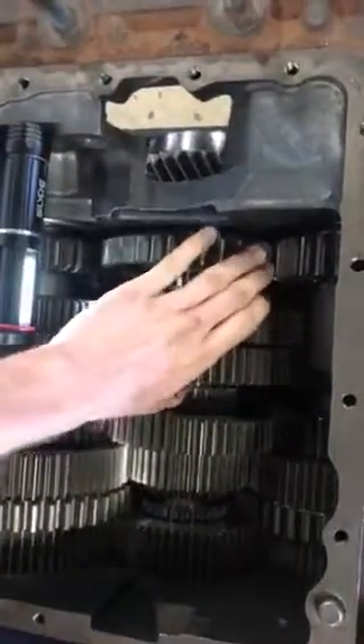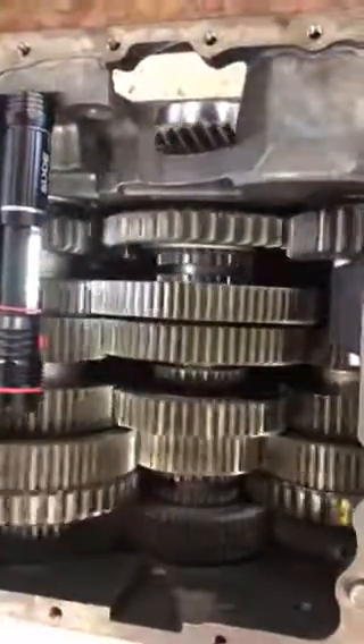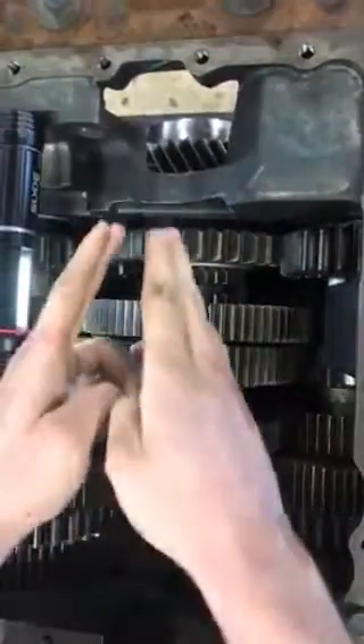Now into second gear. In second gear, like in first gear, the power runs from the input shaft to the drive gear, through both counter shafts, then into second gear, and then out the output shaft.